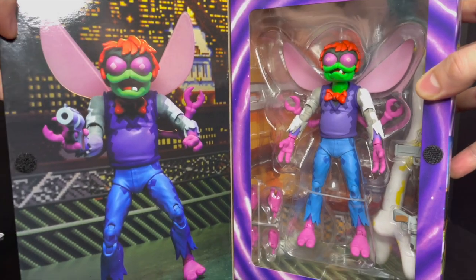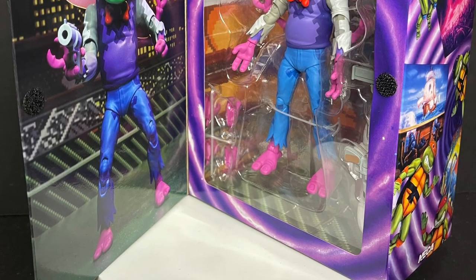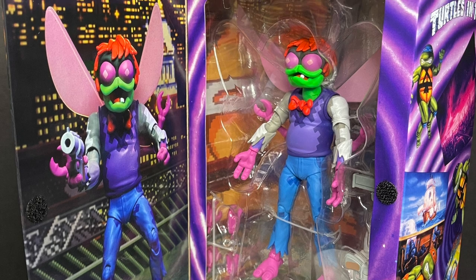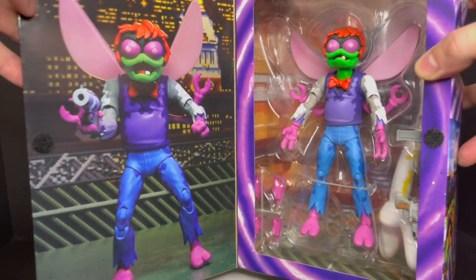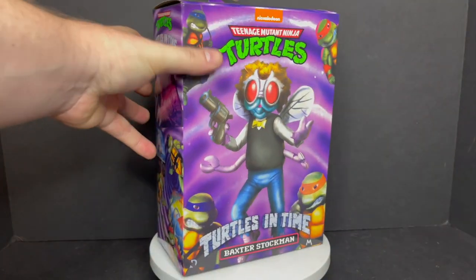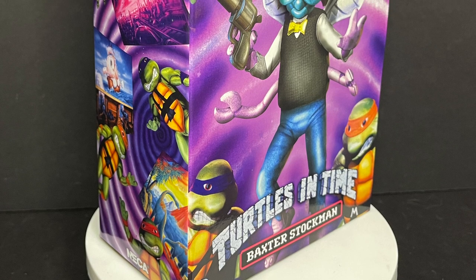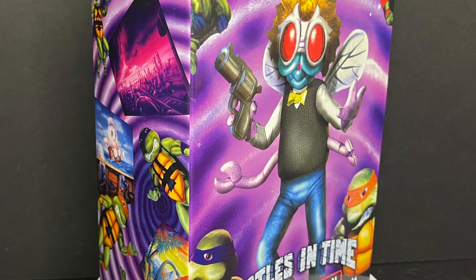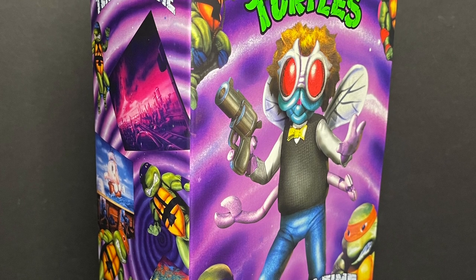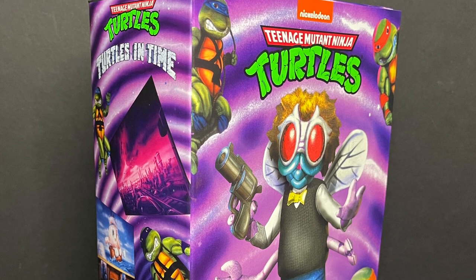Once you open it up, you get to see the figure, and you get a nice photo of Baxter Stockman. This is a very bright, very colorful, very much the video game Baxter Stockman. I'm very excited to check this guy out, so sit back, relax, grab yourself a nice hot cup of coffee. This is a look at the brand new Baxter Stockman from NECA Toys — Teenage Mutant Ninja Turtles Turtles in Time Arcade slash SNES Game Classic. Let's check it out.